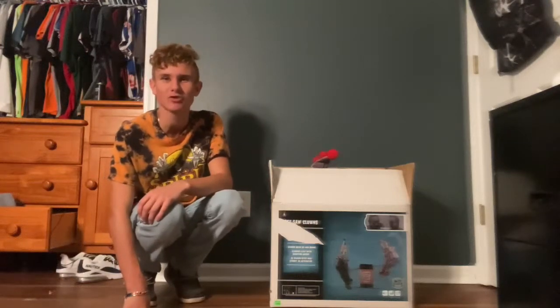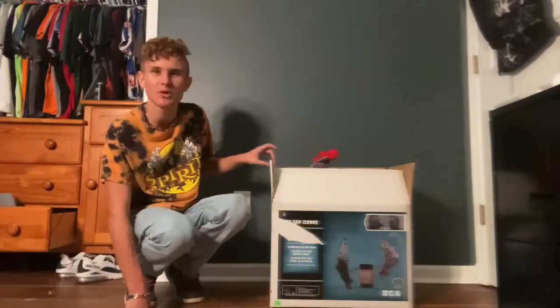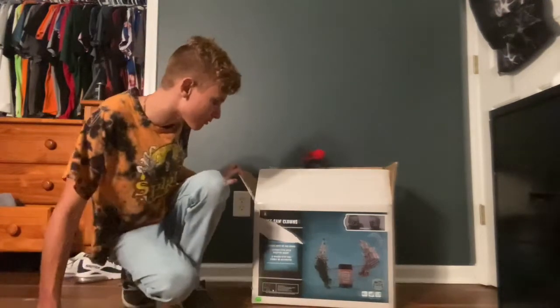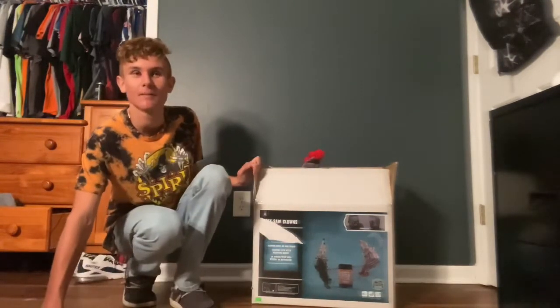What is up guys and welcome back to Pumpkin Productions! Today we are going to be unboxing, setting up, and doing a demo of the Seesaw Clowns from Morris Costumes.